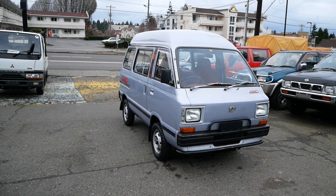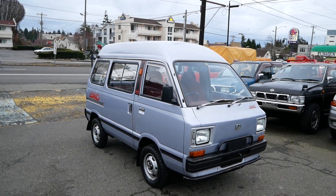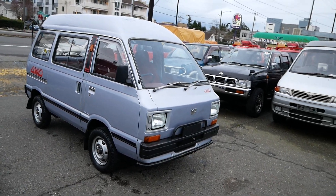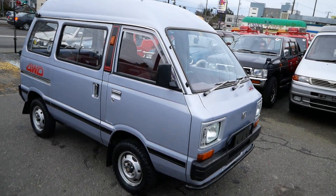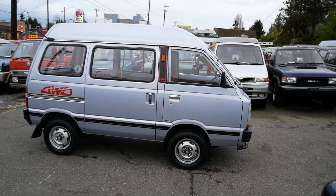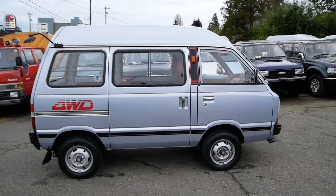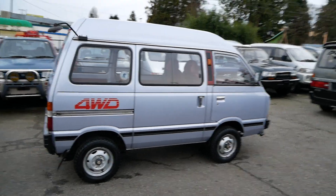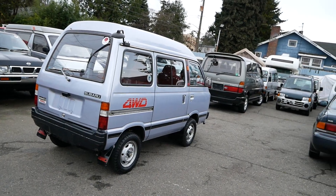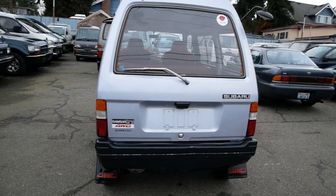This is a quick walk around with our 1982 Subaru Sambar Tri four-wheel drive. This is the higher trim level of the Sambar van from this era — a much older one than the ones we've brought in before. It's the KR2 body style, the very first year they had this body style, and it's a pretty rare one to find with four-wheel drive. These do not come up very often and they definitely don't tend to come up in good shape.